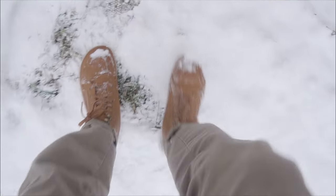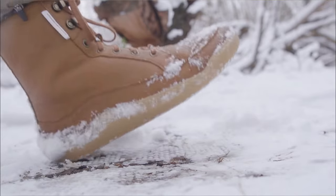Obviously the tread isn't designed for going up and down icy hills, but it was great for walking through snow and light gravel. Although literally nothing short of spikes is going to save you from slipping on black ice, so it's important to stay mindful.